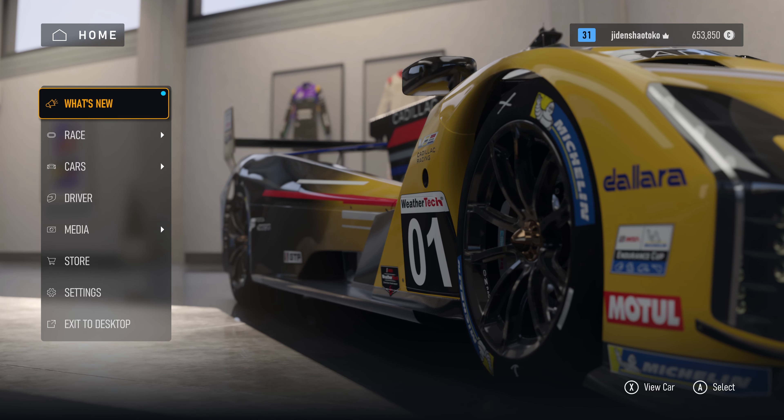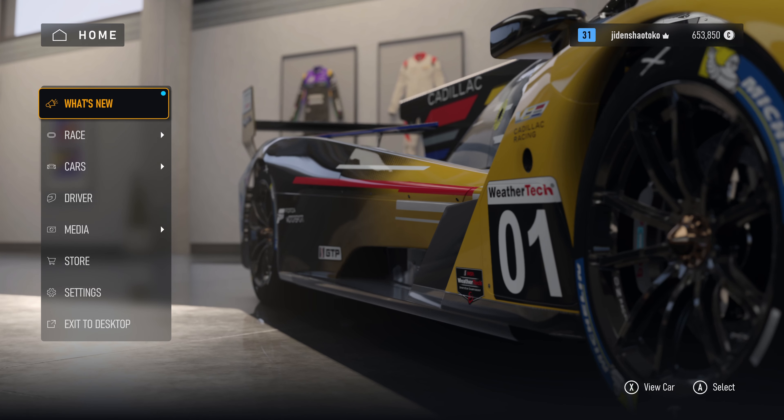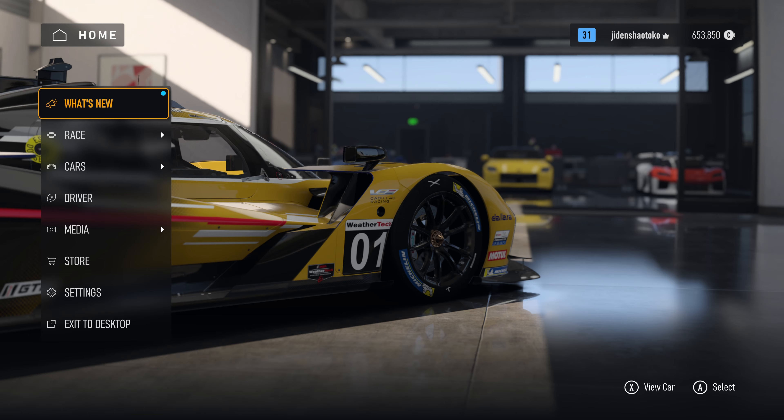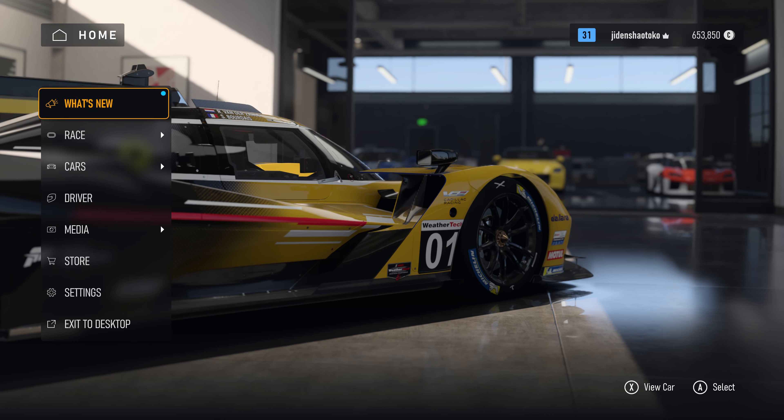Forza Motorsport is out now in Early Access and, like always, I end up tweaking a bunch of settings to make the game feel more responsive and less heavy. Unlike my other videos though, on this one I'll cover settings for both the Xbox controller and the DualSense.